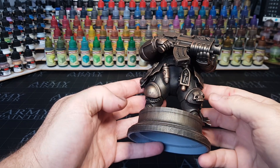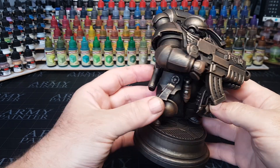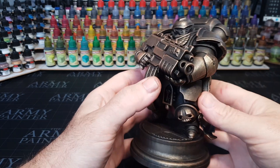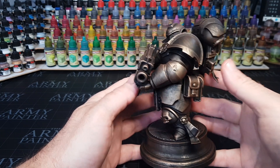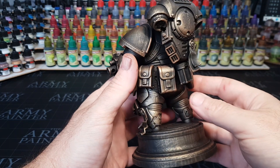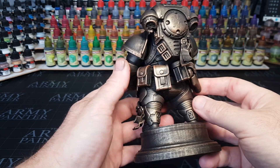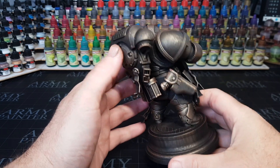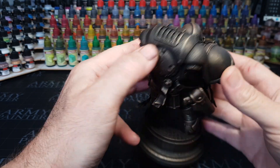Hi guys. So my channel is more known for assembling and printing minis, but as you can quite clearly see, this mini is a bit of a large mini. This is a mini by Fat Ducks — but it's not spelt ducks. There's a link in the description if you want to go and download this little beast of a man. He's pretty cute, pretty cool — I love how he looks.